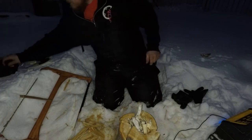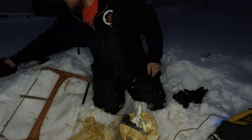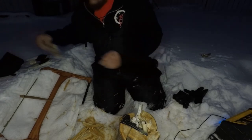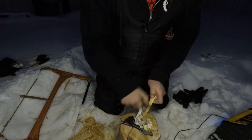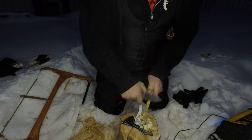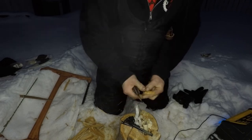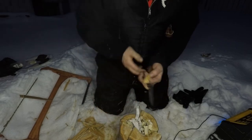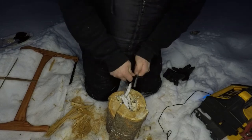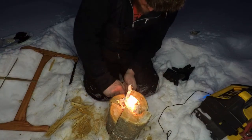It's not bushcrafty if you start this thing with a lighter. To help it out a bit, I have some fatwood right here. I'm going to take my knife and scrape up a bunch of fatwood in there. Want to get some nice scrapes and get some fire going down in here too.